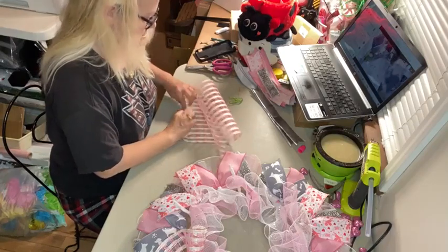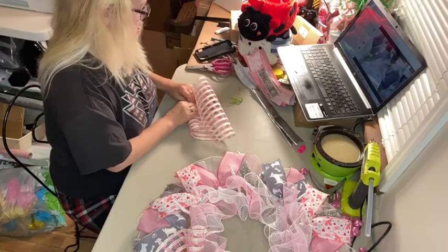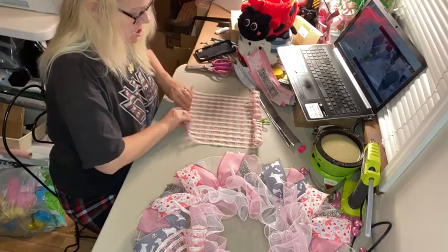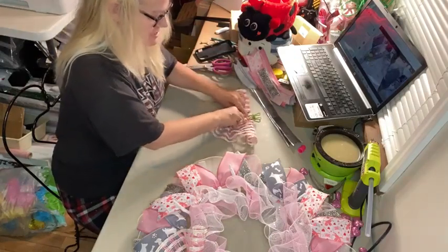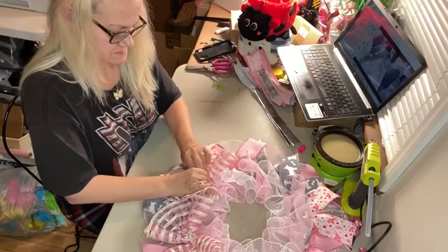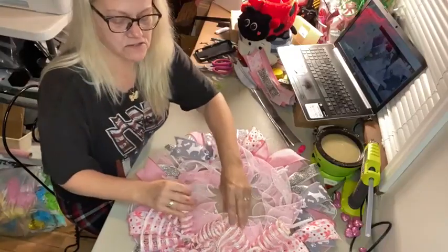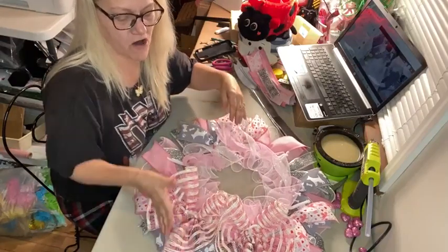My Etsy shop is Carla's Clever Crafts, all spelled with a K, all one word. I'll put the link to my shop in the comments underneath in case anyone needs it. Just placing the next one in the same way — these cruffles on top are done exactly the same as the ones we did on the bottom. When I lay this top layer on, I like to make sure they're laying kind of like a bow and then line them up so they're touching all the way around each other.